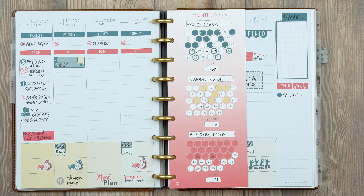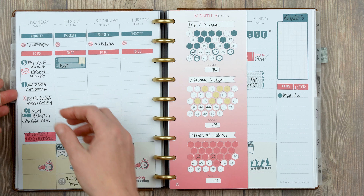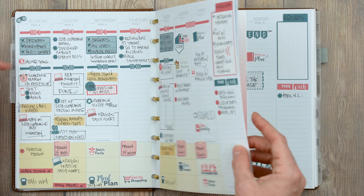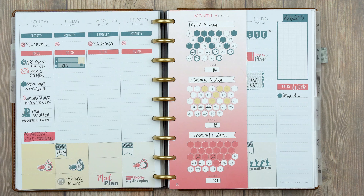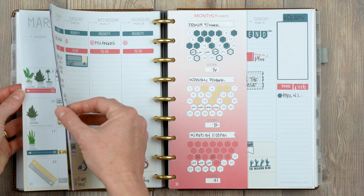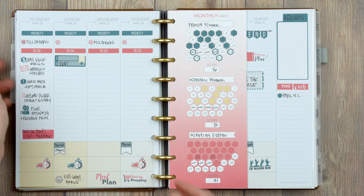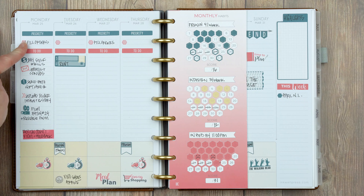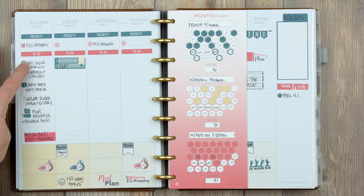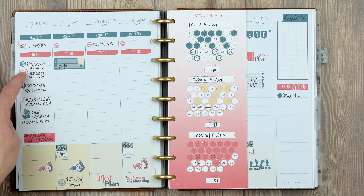Last but not least, the current week. I have my inserts here because I'm currently in this week. I used the same color scheme as week one but flipped it — instead of pink then blue, I did blue then pink — and used classic headers instead of bubble headers. It looks like I alternated between 'top three and to-do's' and 'priority and to-do's.' I used striped mini hexes to write the tasks.